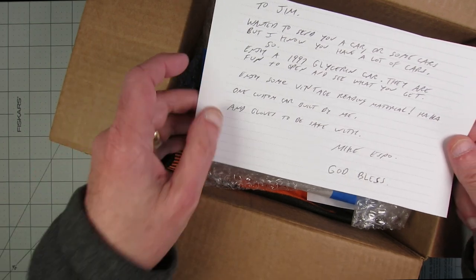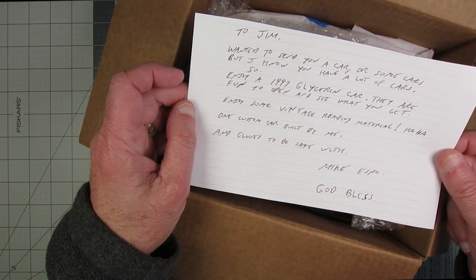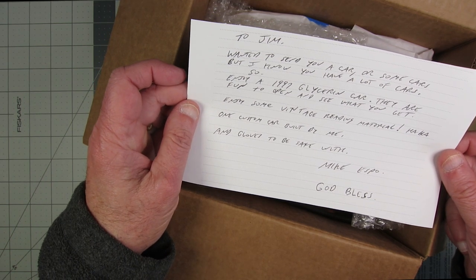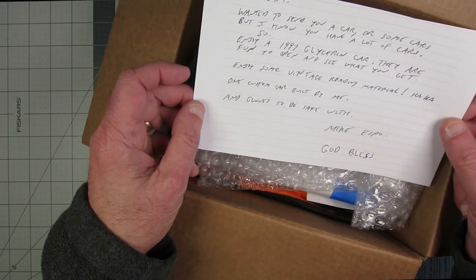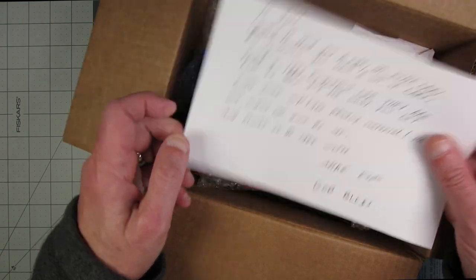I'm curious what kind of state this thing's going to be in once I get it out of the soap. His note continues: 'Enjoy some vintage reading material. One custom car built by me, and gloves to be safe with.' Why would I want to be safe? I guess when I use the soap. Mike Espo — God bless. Thank you, Mike.